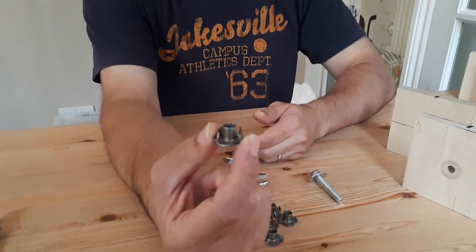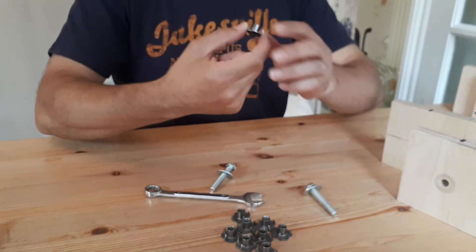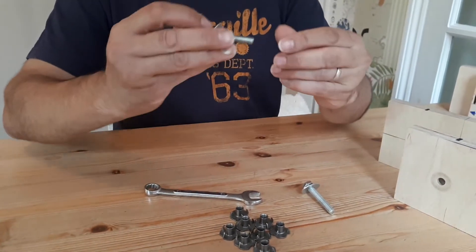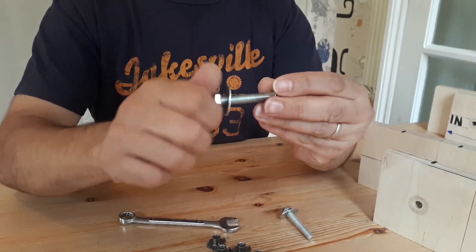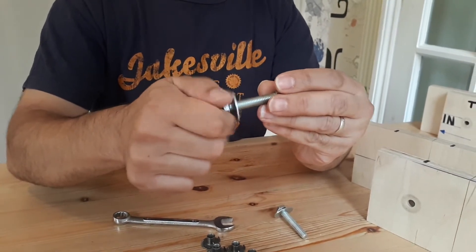Welcome to DIY Shop. Today I'm going to talk about T-nuts and how they work. This is what one looks like, and if you get yourself a bolt and thread that into there.